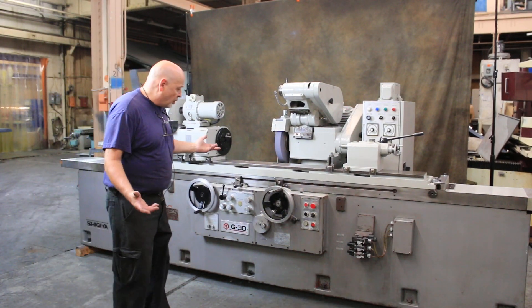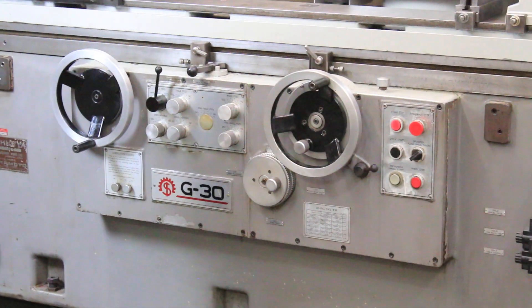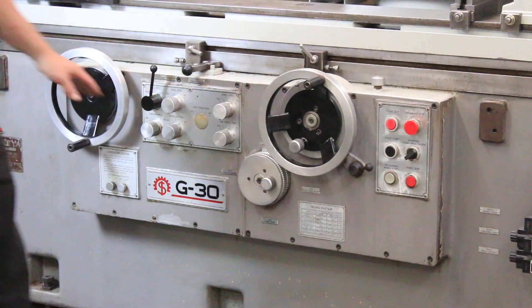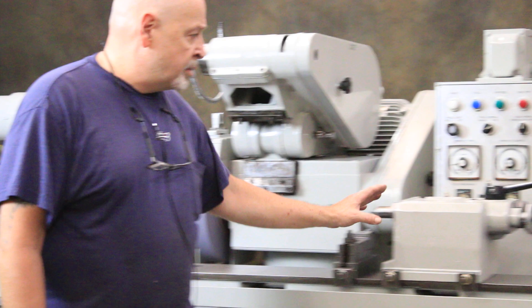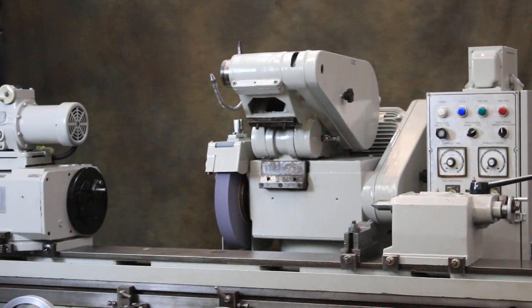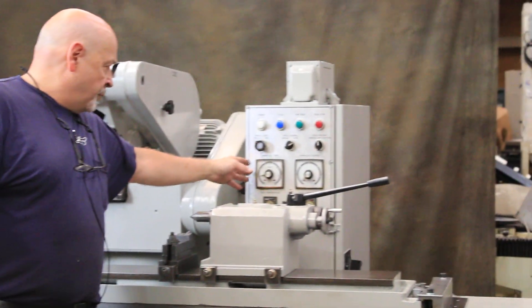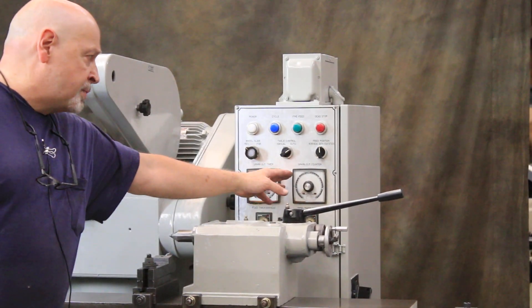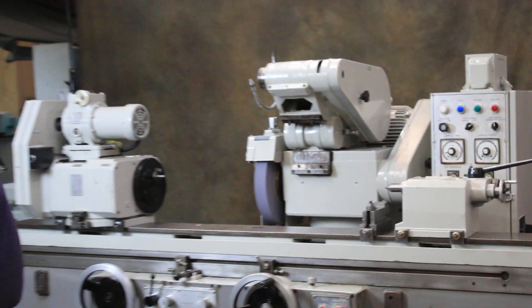I'm not going to go into the whole programming of the machine, but down here is how you set your stock removal and safety. This is your in-feed hand wheel, your longitudinal table hand wheel, your dresser, tail stock, and the machine controls. You have a control for spark out time for plunge grinding and a spark out counter for traverse grinding, counting the strokes back and forth.